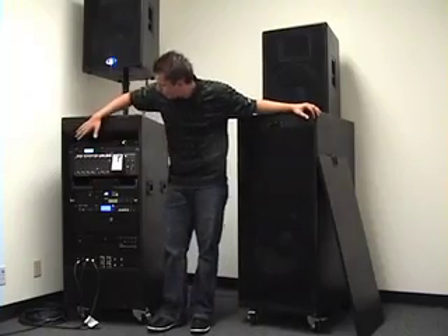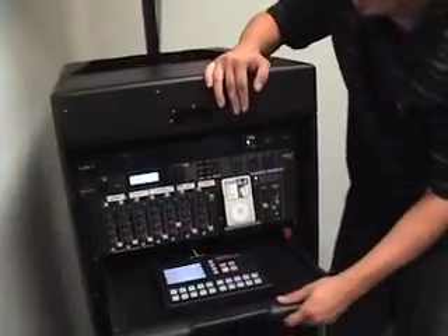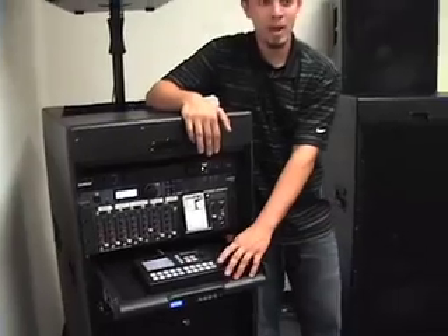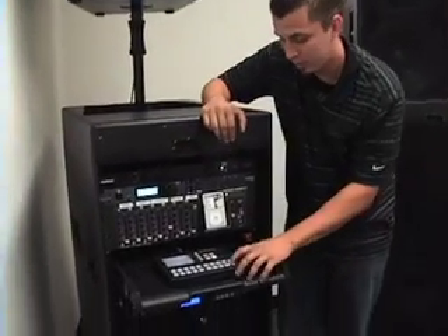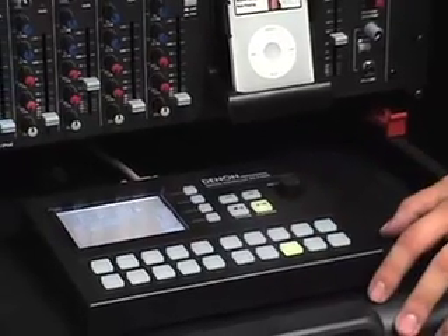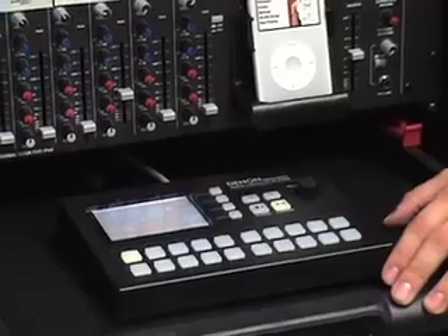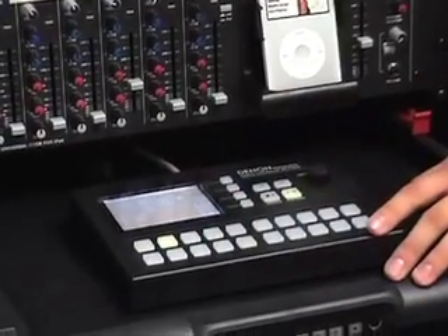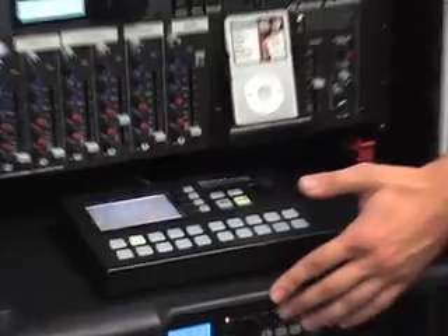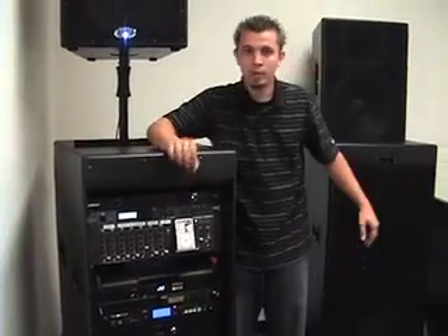The system comes with a mixer to control all the features. A great feature is the sampler — just a fancy way of saying, at the push of a button, your song starts. It comes with pre-installed voices and songs, demonstrated here with a live audio sample and crowd response.